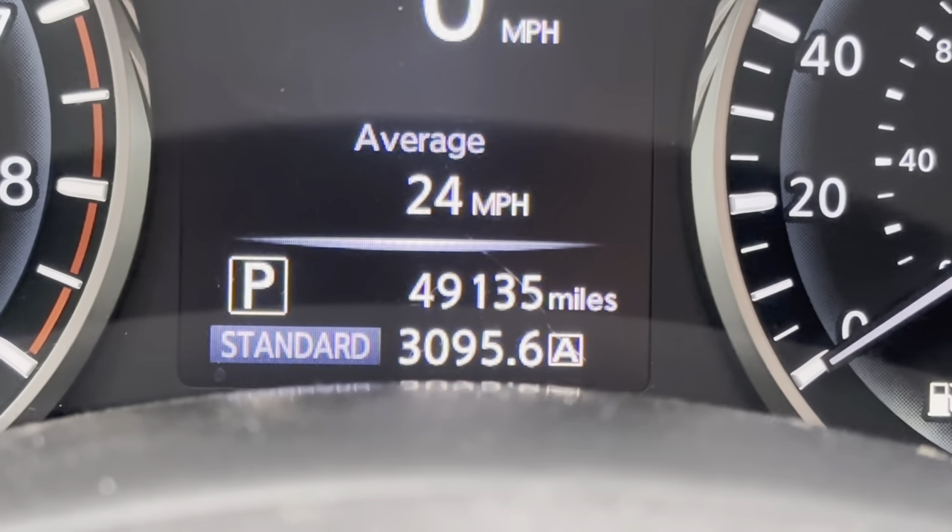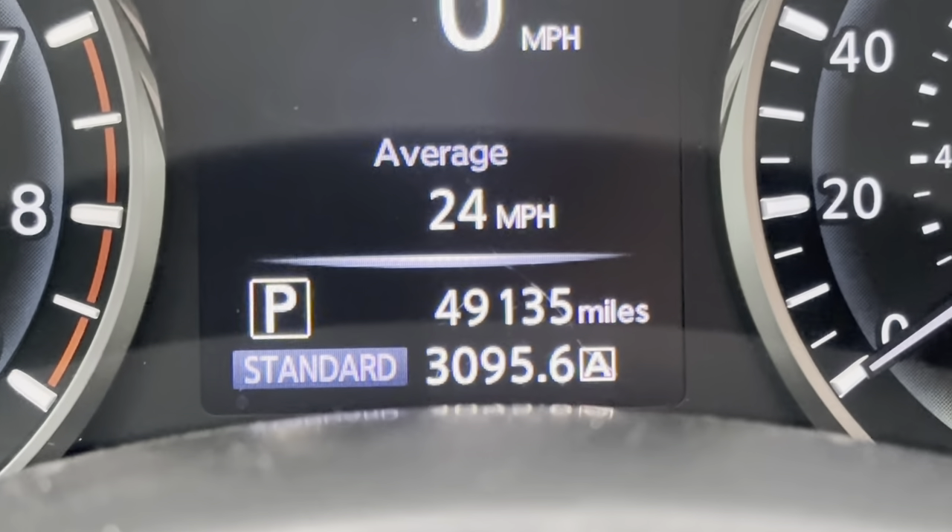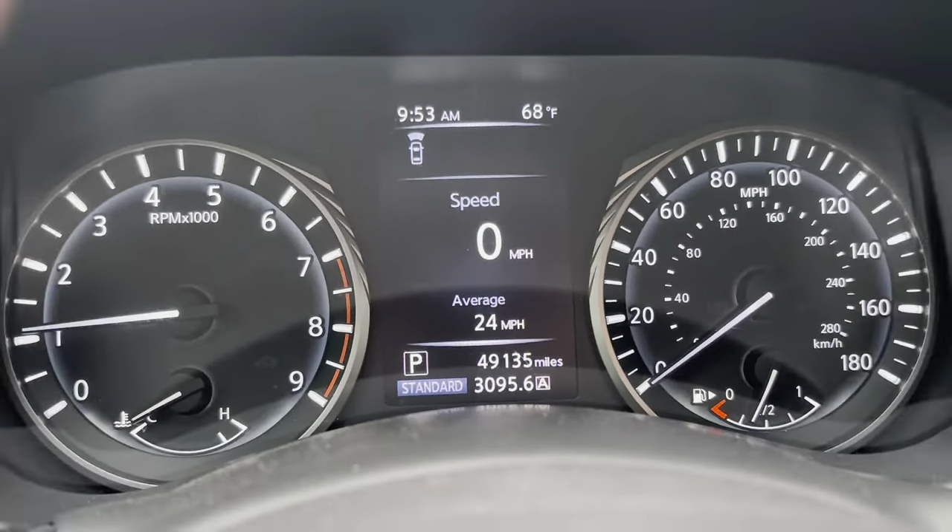As you can see, the car is currently at 49,135 miles. We're going to see how the oil looks and go from there. This is also a good video for anyone who doesn't have a Q50 yet but might be interested in one — the car is almost at 50,000 miles, we'll do an oil change, see how it looks, do the analysis, and go from there.